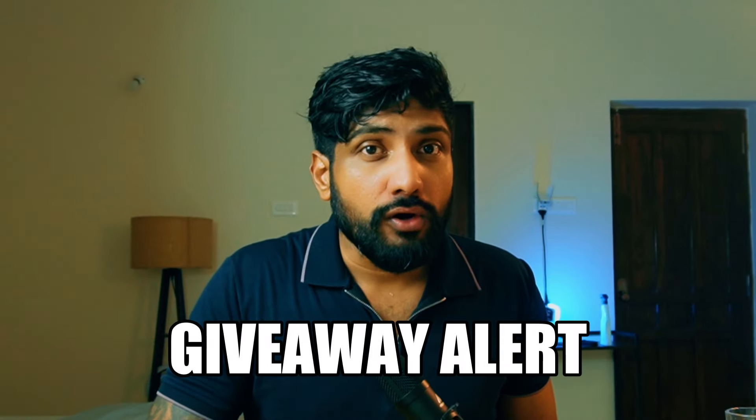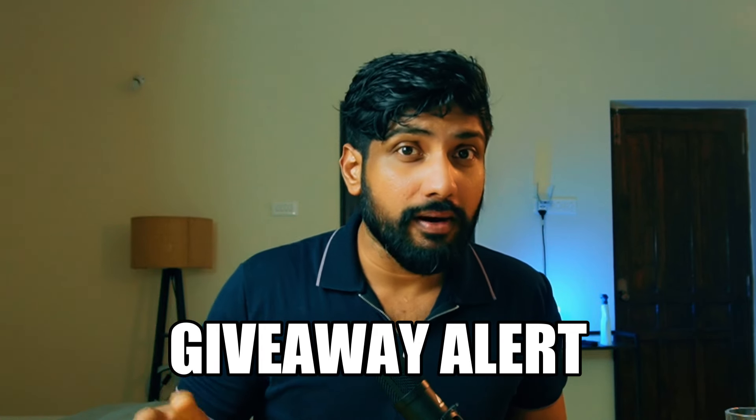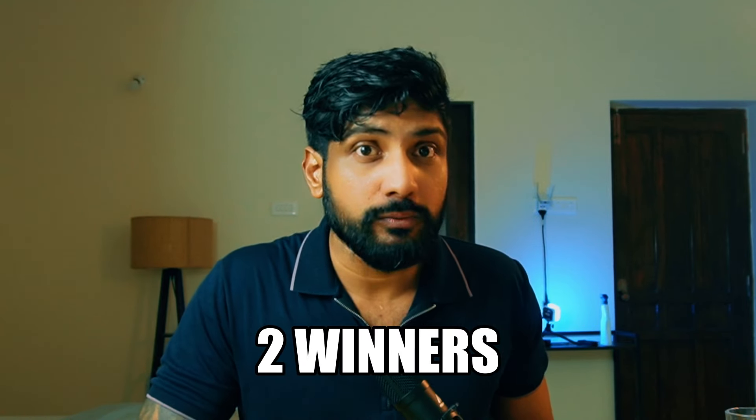Before I go on, I want to remind you guys that not this video but the next video will be the giveaway video, because we are celebrating crossing 5,000 subscribers — 5,000, that's crazy. So stay tuned for that. This time I'm choosing two winners, which means two people will stand a chance to win one watch each.